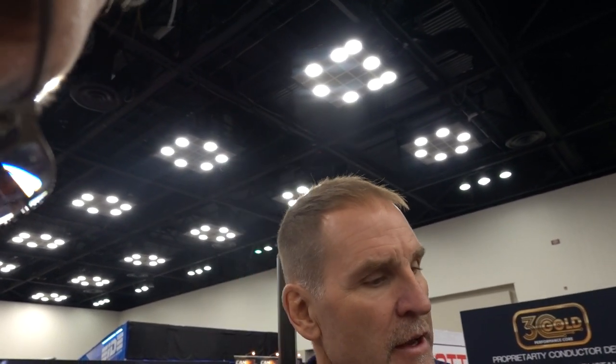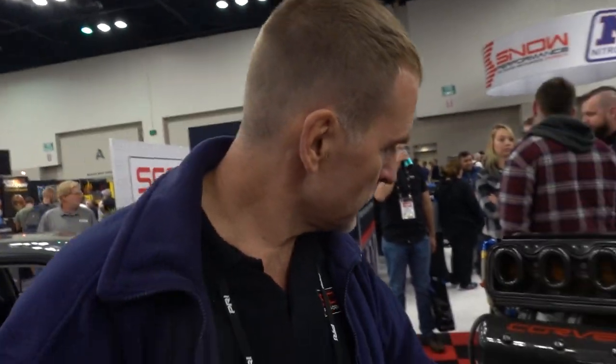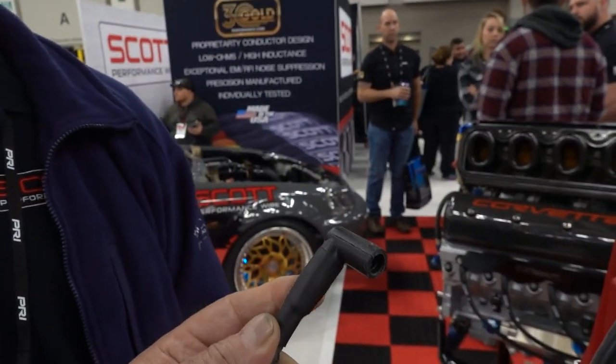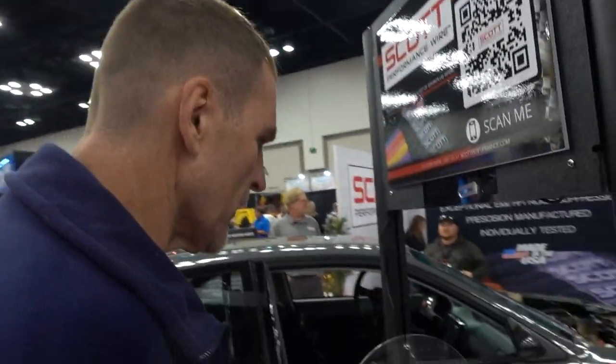Cost-wise they are competitive with anybody on the market — we're talking about MSD, Taylor, or Moroso. We sell sets with part numbers for common engines and we can make anything custom. You can go online and make your own wire kit — just give the link lengths you want, the boot you want on the plug end, whether you want straight, 90, or 45 degree, and what cap you have. And if you order the wire with the heat suppression sleeve, that's a fiberglass sleeve wrapped in silicone — it's pretty thick but super heat resistant and snaps in nicely.